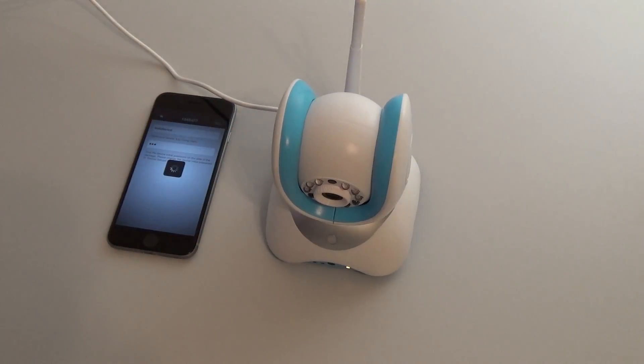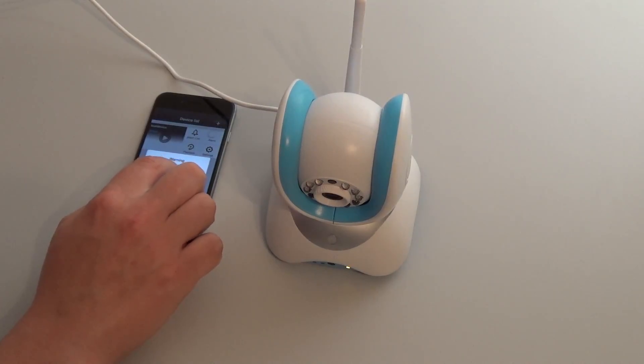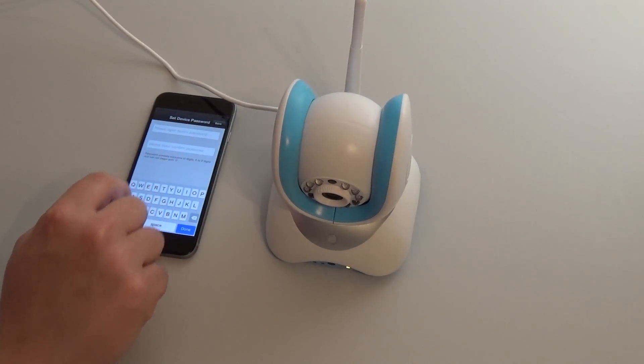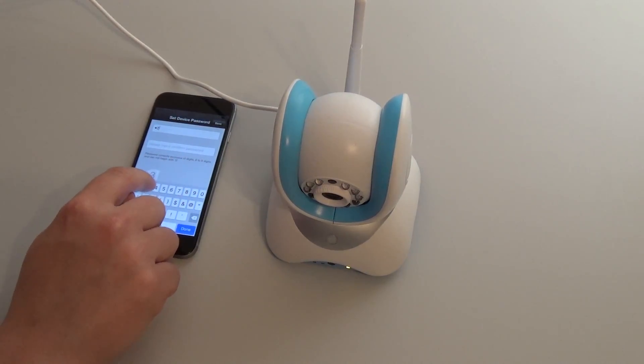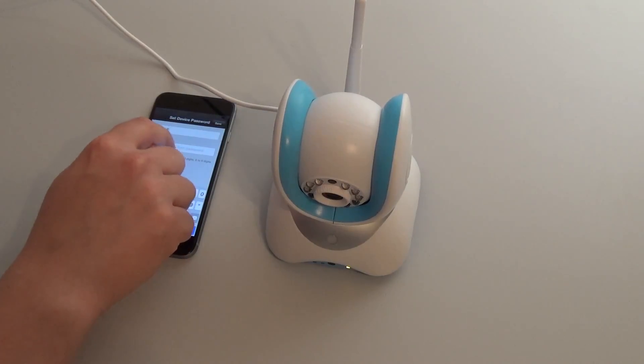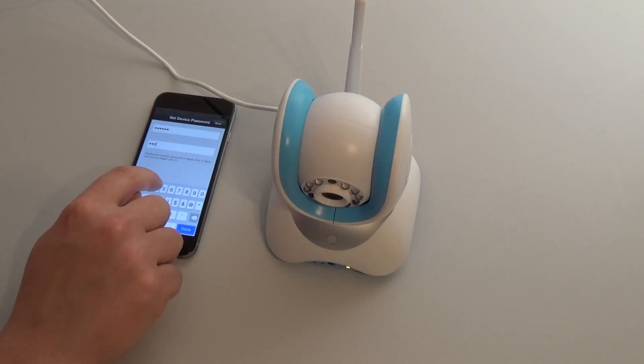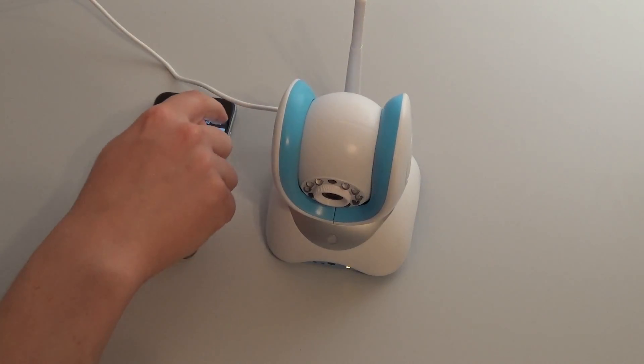I am saving. I have now received a warning because we need to change the password. The initial password now needs to be changed into a 6 to 9 digit password, only using numbers and it cannot start with a zero. So I am going to use 123456. Confirm your password and save.